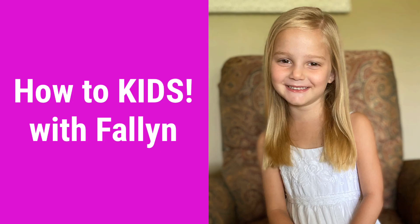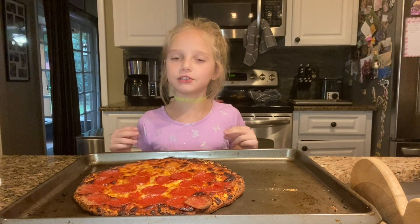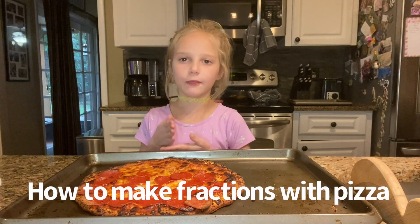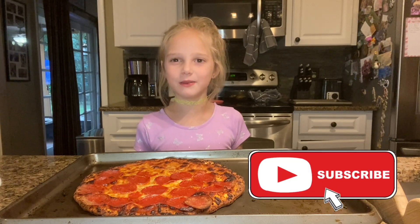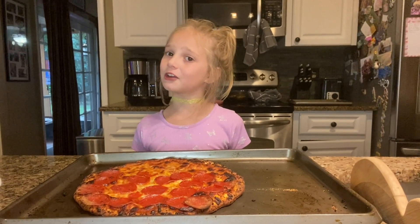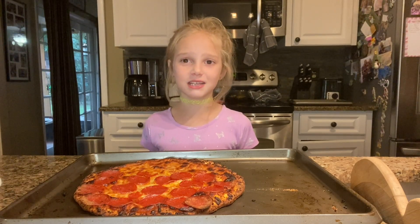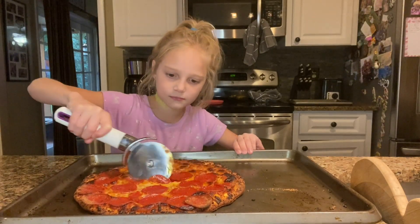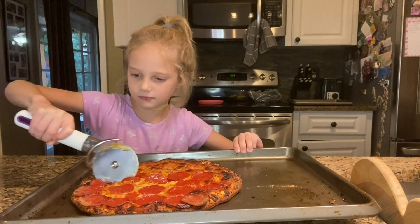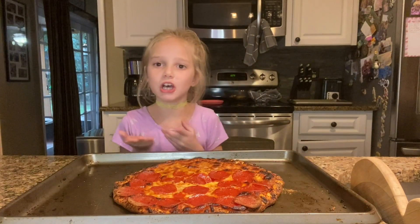Welcome back to my channel. Today I'm going to show you how to do math for fractions with the pizza. I'm in second grade and I'm learning all about fractions, so I'm going to use this pizza to teach you.